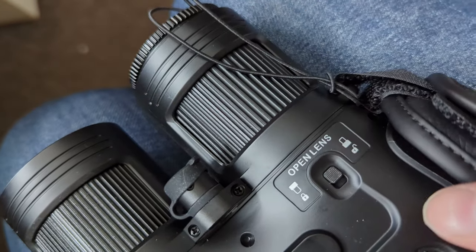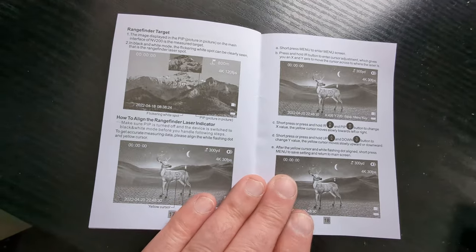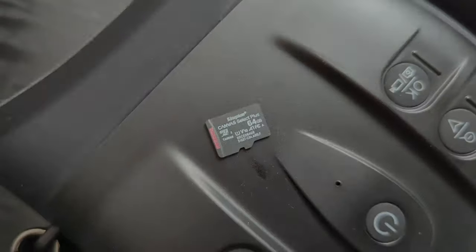You can also change this lens, and there's a locking button here which releases it. That shows you the kind of picture-in-picture setup. It also comes with a 64 gig memory card.